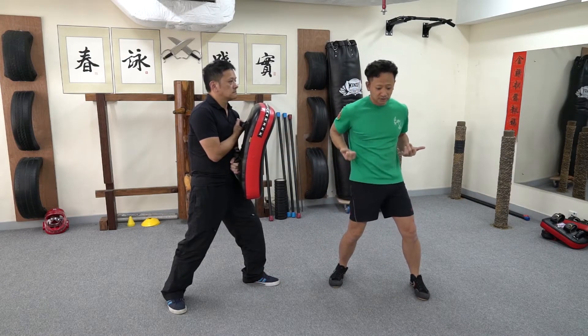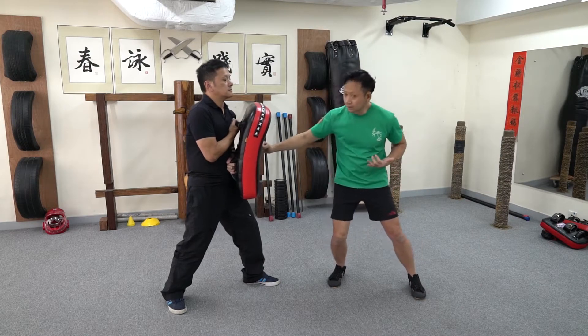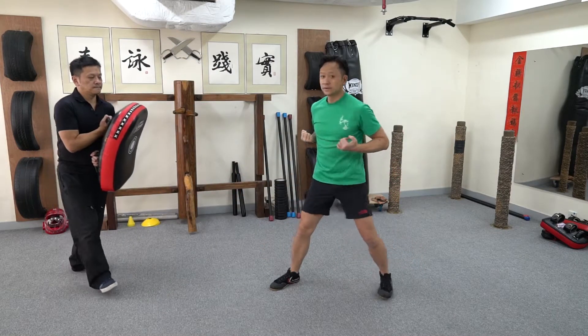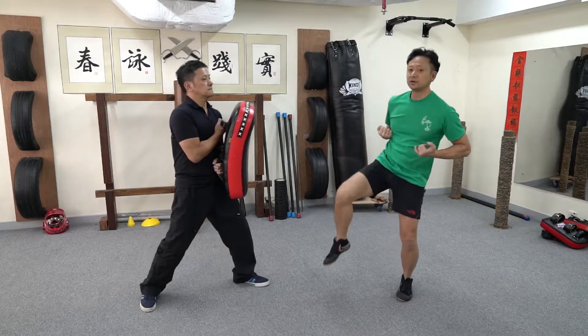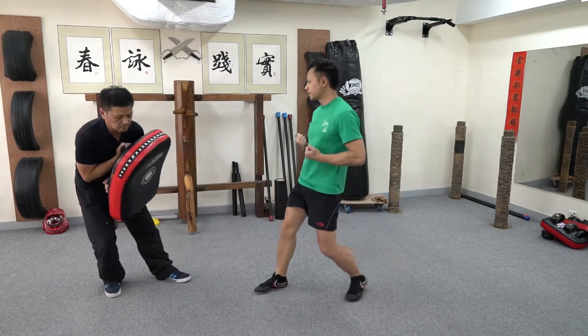The guy's coming in and you actually need to try to pull the leg up and kick in quickly. It would go like this. You don't have time to lift up — you just turn straight through. That's a little bit low.